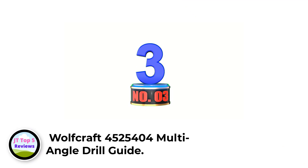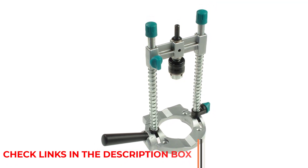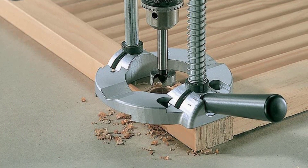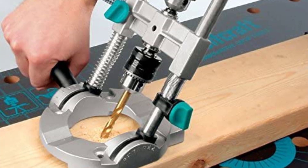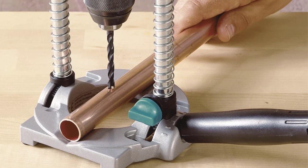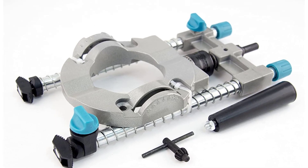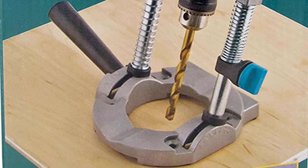Number 3: Wolfcraft 4525404 Multi-Angle Drill Guide. The Wolfcraft 4525404 Multi-Angle Drill Guide is one of the best drill guides for both outdoor and indoor projects. This portable drill guide stands out with its ability to work in vertical, horizontal, or 45-degree angle positions. It has a quick return feature due to the springs of the guide bars that ensure more efficient repetitive drilling. It can easily drill through round objects because of its V-Groove base. Its rubberized base guarantees both accurate drilling and no-slip operation. It also has removable handles for maximum control and support, and a slideable drill adapter for easy operation.